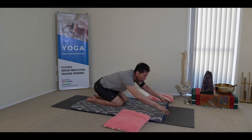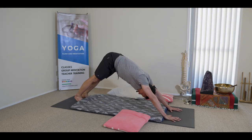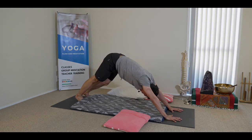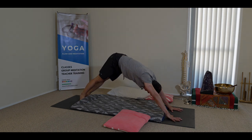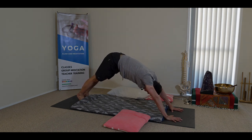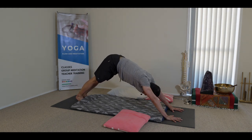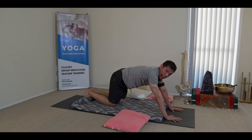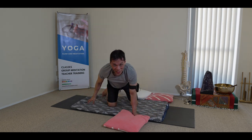From here, do a downward facing dog to open the spine, without flexing or putting too much pressure down. You can bend and walk the knees, and then move to a bit of a side to side. Maybe just do three breaths here to relax the brain — this is also good for releasing tension in the back of the body. After that, come back to kneeling and then do the other side.